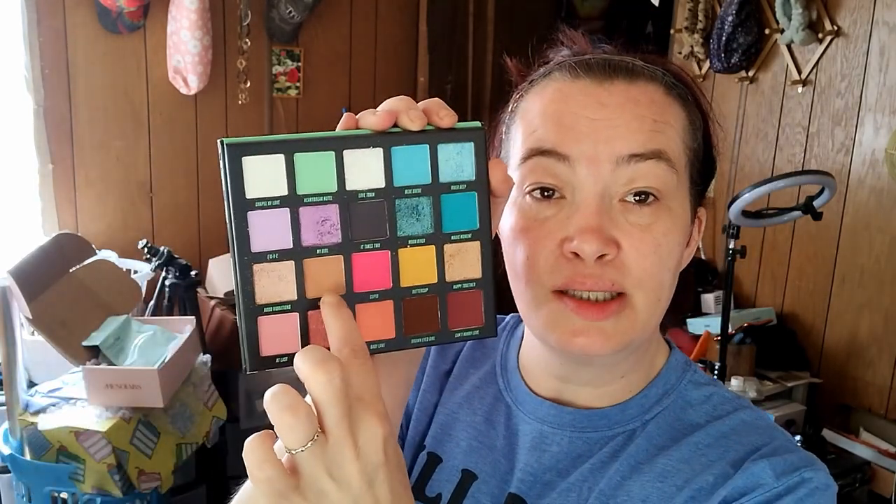I'm going to go ahead and use these colors here, but I do want a transition shade, so I'm going to choose my Retro Love palette from Beauty Bay and use this color right here for the actual transition shade. I'm also going to use my eye primer from Glam Light.